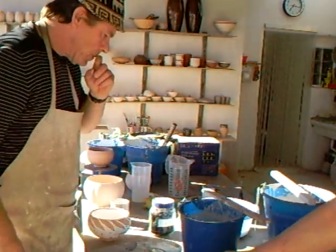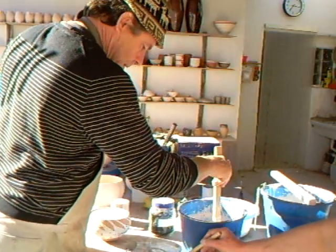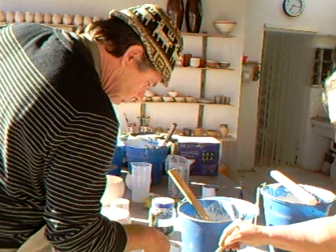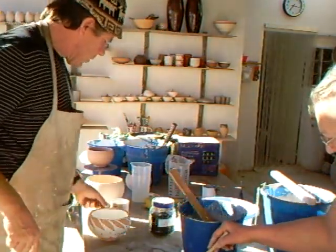Make sure it's well mixed, otherwise it will separate. Okay folks — a simple decoration which, when it's Raku fired, should be good.